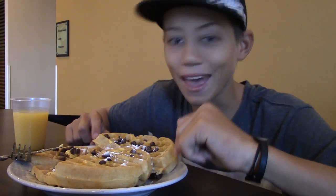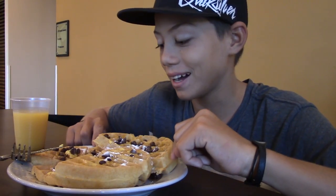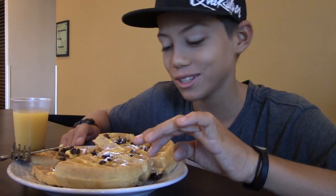Here's my extra healthy breakfast: I've got a little bit of guava on the bottom, two waffles, a bunch of butter, chocolate chips, a bunch of syrup, some powdered sugar, and some orange juice. Oh my gosh, this looks so delicious. Now this is a breakfast!